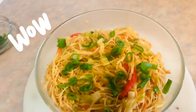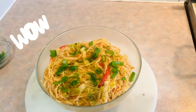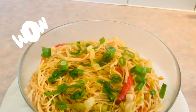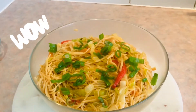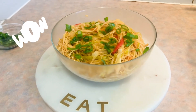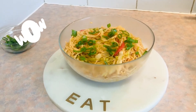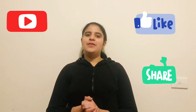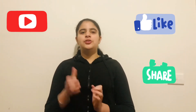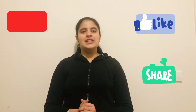Look how yummy it looks — I have water in my mouth! These kids also love it. You can make it for parties and enjoy it with your family. If you have any questions about this recipe, write them in the comment box and we will answer them. If you liked this video, please like it, share it, comment, and subscribe to our channel. See you in the next video!